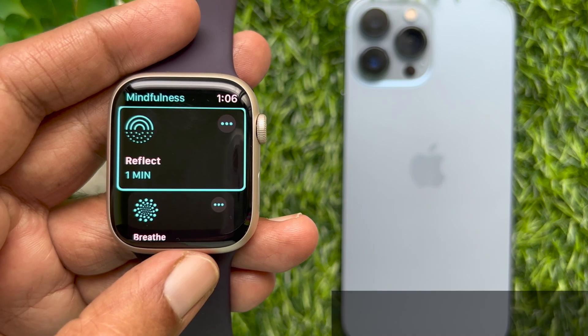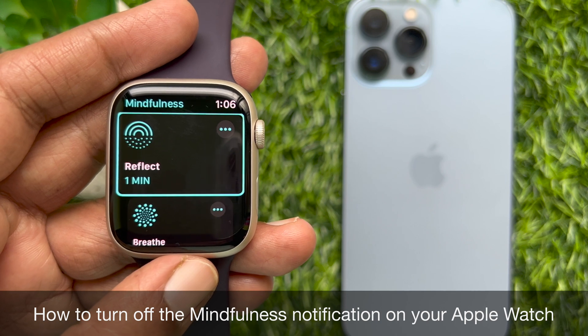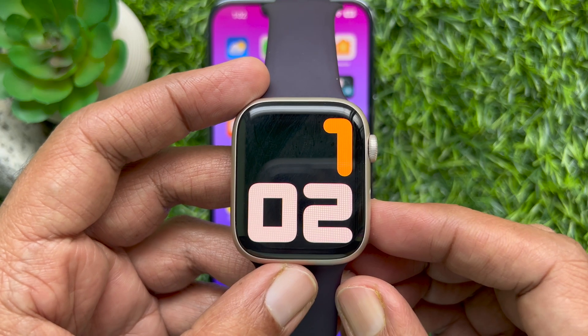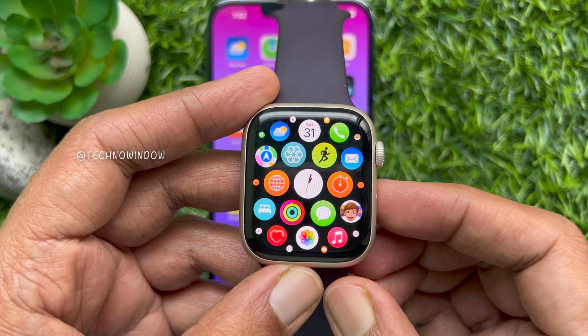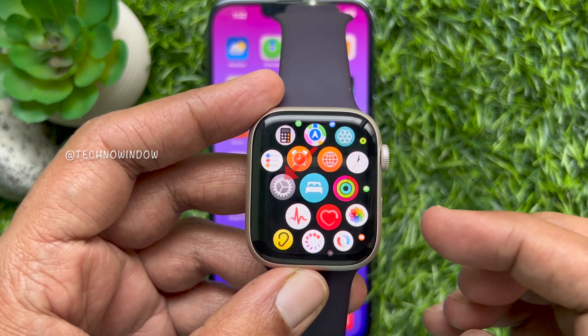Hello everyone, today I would like to show you how to turn off the mindfulness notification on your Apple Watch. First, press the Digital Crown button on your Apple Watch to open the app screen. From the app screen, scroll and find the Settings app.